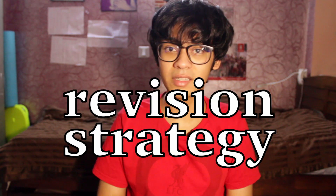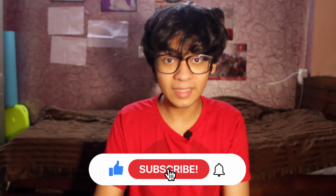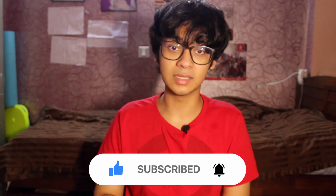Hello everyone, welcome. I'm Akshat and you're watching Disney Channel. In this video, I'm back with another tip for JEE and specifically I'll be talking about revision strategy. I'll talk about my revision strategy that I use to revise the syllabus two or three times effectively and without getting bored of the entire syllabus or JEE itself.